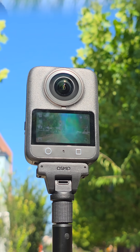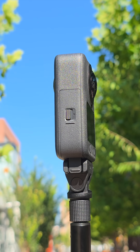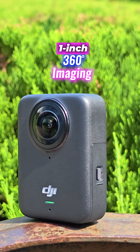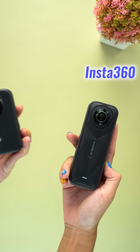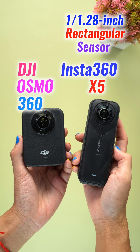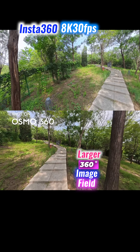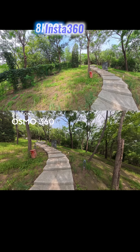The DJI Osmo 360 is DJI's first 360-degree camera, and it arrives with a breakthrough. It has 1-inch 360-degree imaging, which is designed specifically for panoramic capture. Compared to the Insta360 X5's 1x1.28-inch rectangular sensor, the Osmo 360 delivers a larger 360-degree image field, producing sharper panoramas and more immersive video.